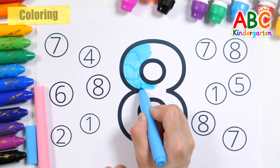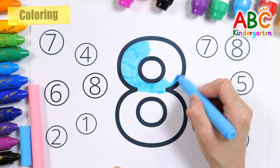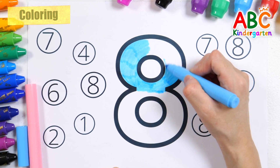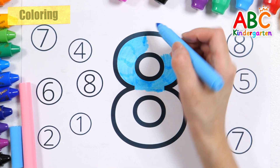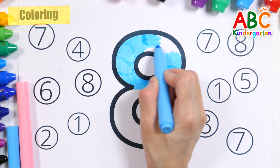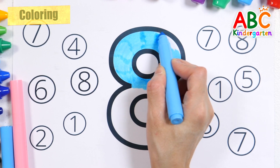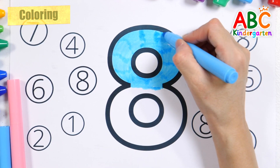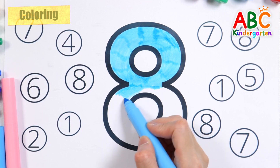Coloring the number 8 with light blue and pink. Wow!